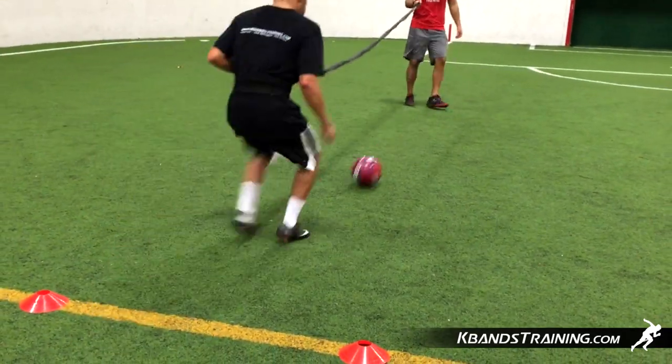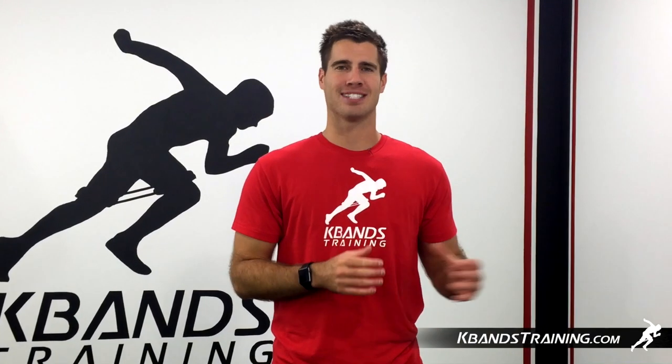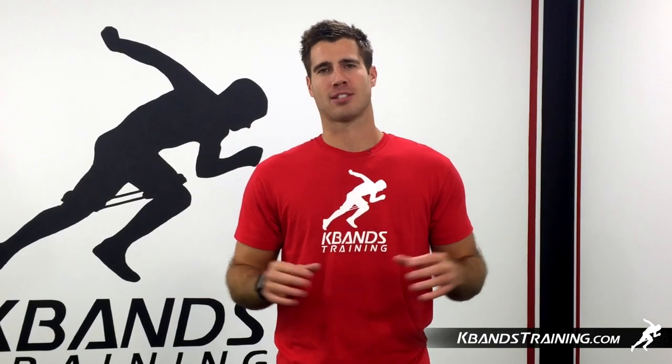A great drill to pair up with this one is the RSC over speed passes. Head to kbandstraining.com and dive into the soccer section or utilize the search bar now to work on this drill.